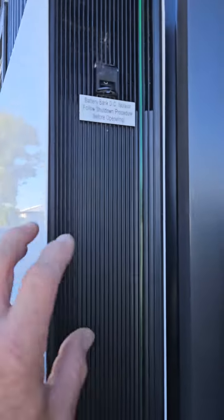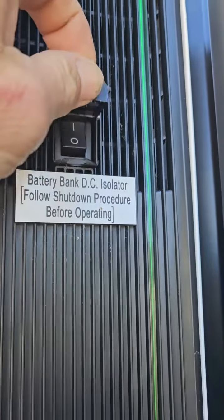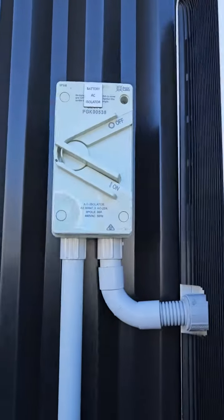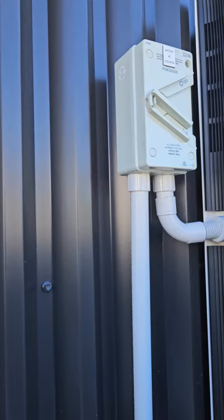System overview for Hiratonga Street. There's a battery isolator on the end of the Powerwall here. You've got to lift up that flap and you can turn that down to off, but that generally just stays on. There is another battery isolator, lockable, on this end. That stays on.